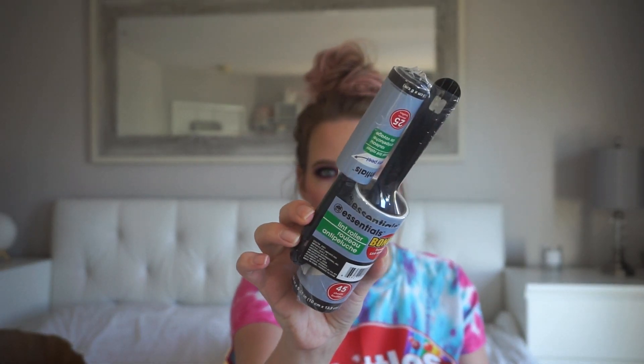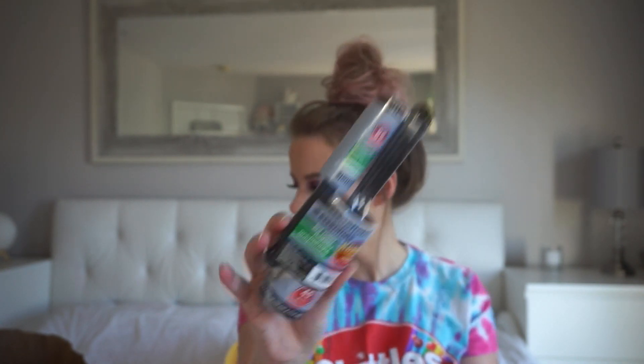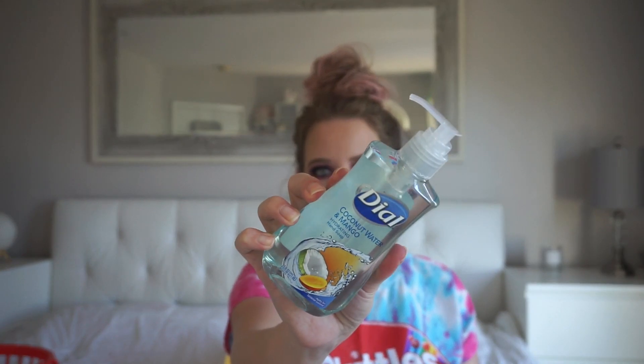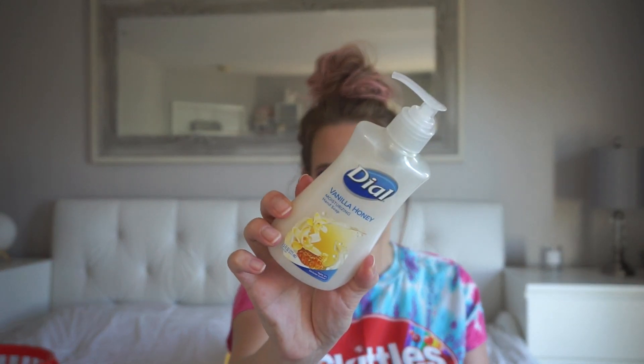I got some more lint rollers — I got a big one and then it came with a little baby one that I figured I could just throw in my purse. They actually had an entire aisle full of hand soap and we need some, so I just picked up four because there was a limit. I got the Dial Himalayan salt soaps. We go through soap like crazy anyway because we have a baby here, so we wash our hands way more than usual. Then I also got the Dial Coconut Water and Mango, and the last one is the Vanilla Honey from Dial — I'll probably keep that one in the kitchen.